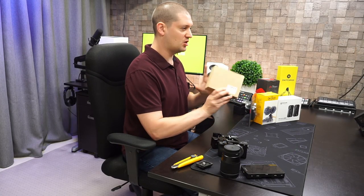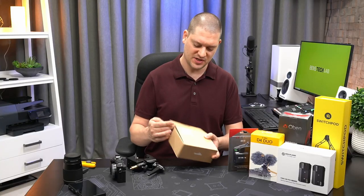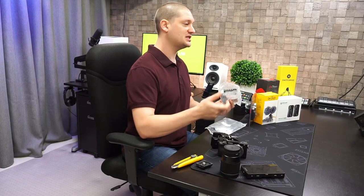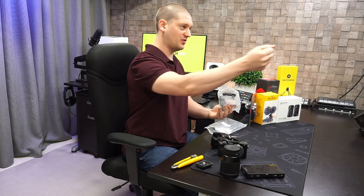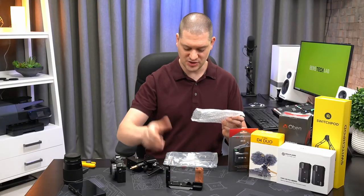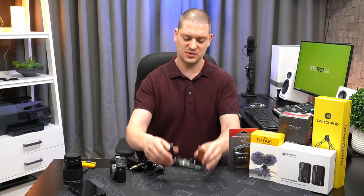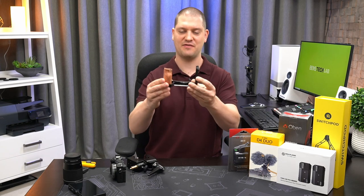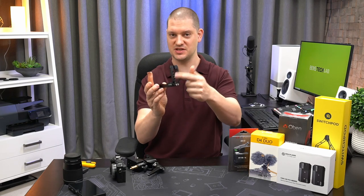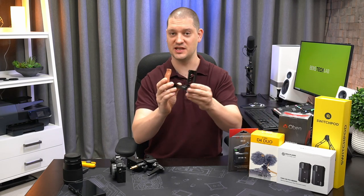What I've got here is the SmallRig L-bracket for the a6400. The reason this is an L-bracket and not a full cage is for weight. My intention is to be able to hold this vlog style camera rig up with one hand while I'm walking around, so I want it as light as possible. It's about half the metal that would be on a full cage, but still provides the opportunity to mount accessories on the side such as a microphone and a wireless HDMI transmitter.